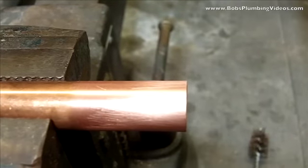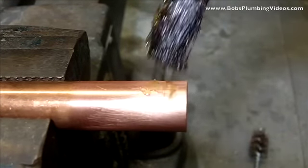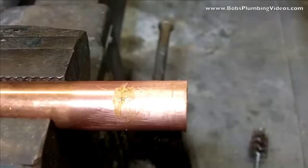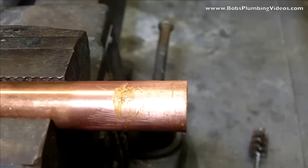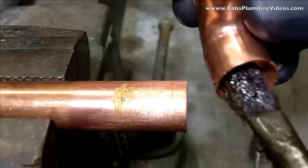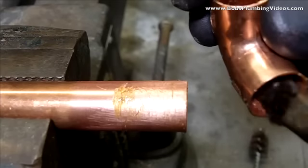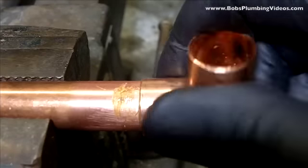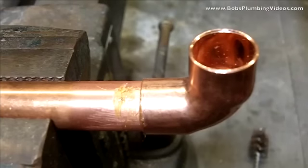Next step: grab the flux and put it on the copper tube as well as inside the copper fitting — both sides, guys, do both sides. Now we're going to slip this on and proceed to do this joint. Bear with me while I strike up my MAP gas — and behold, a solder joint.